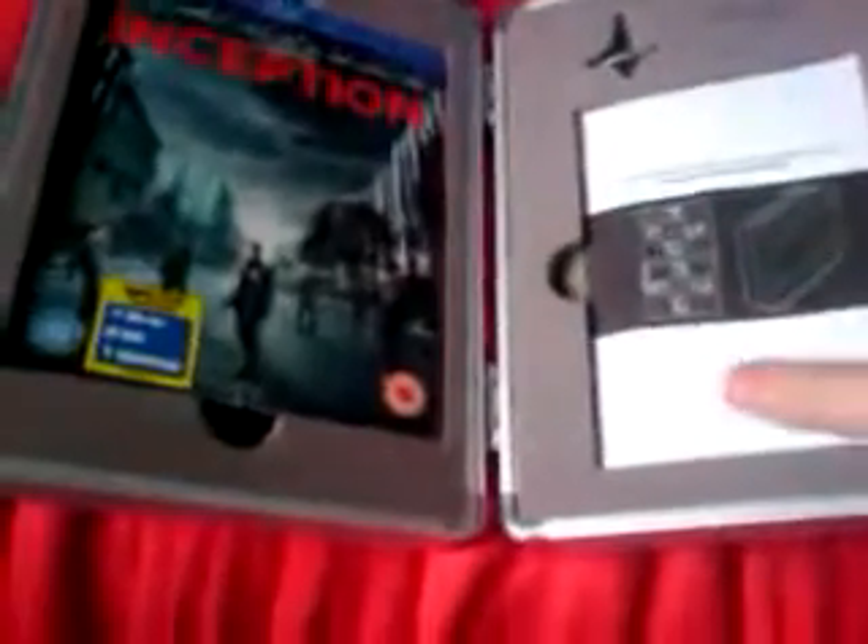It also comes with an instruction booklet, which you'd definitely have to see the film to understand. It's basically a bit of a joke — the briefcase isn't just decorative because it's a replica of the one used in the film, and this is like an instruction booklet on how to use it as if it's the real thing. That's a cool funny thing to have, though I haven't really looked at it yet.